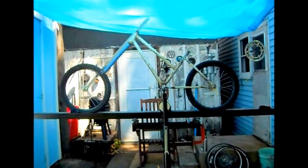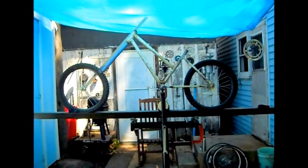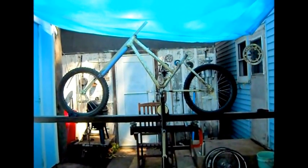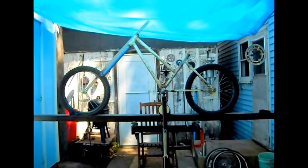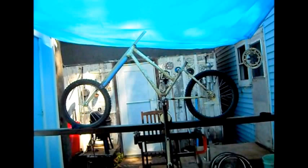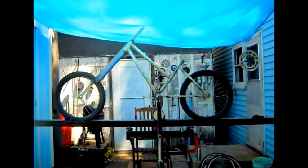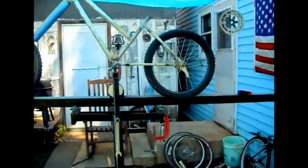Okay YouTube, this is a 20 inch chopper build from a 24 inch frame. A 26 inch frame will work too. It's an old Huffy frame. People call that a unisex bike — some people just say it's a girl's bike because the bar was never straight. Well, this is how we do this.